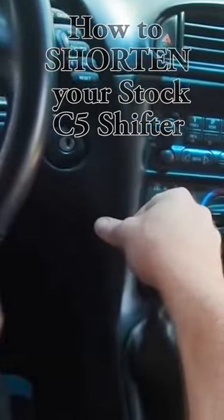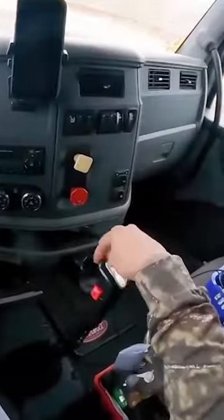The stock C5 Corvette shifter is way too long and sometimes feels like you're driving a big rig.